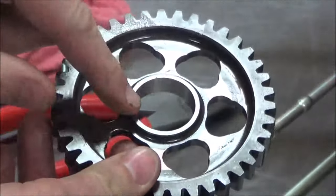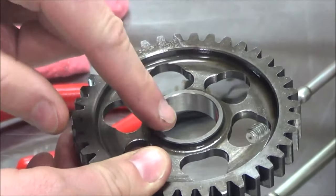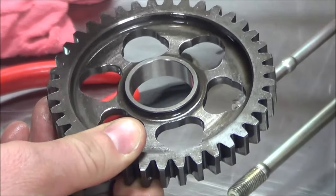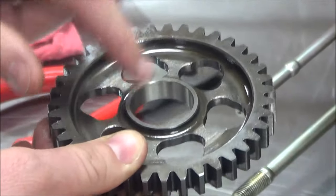A lot of times you're going to see on some ones that this is actually bronze or brass — and that's a pretty soft metal. That's where sometimes you do an oil change and you see those bronze or brass particles in the oil and you're trying to figure out where they're coming from? It's here.